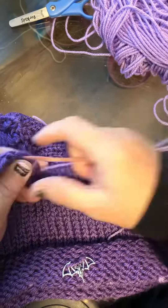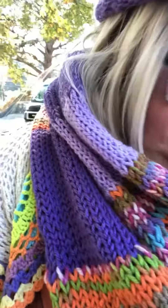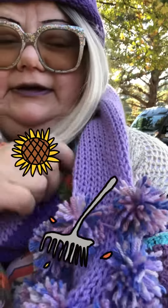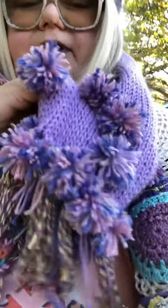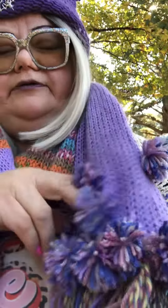When I crochet or knit, I like to use different colors and different textures of yarn and just mix them all up into a hodgepodge — a soup mix, really. It's just sort of my thing. It's not for everybody, you know.